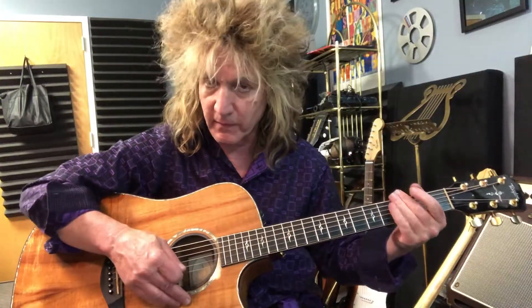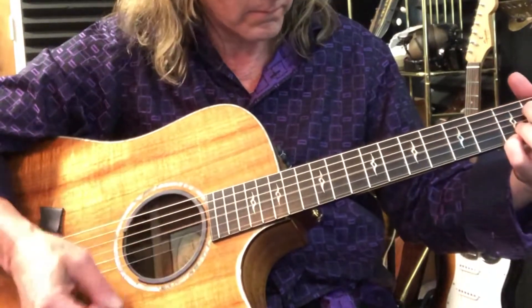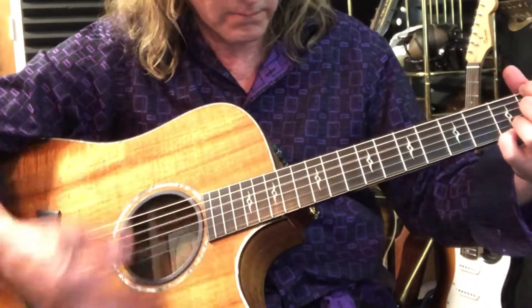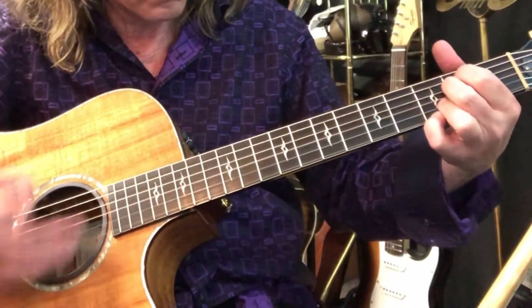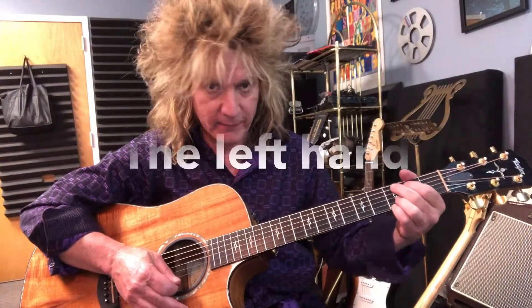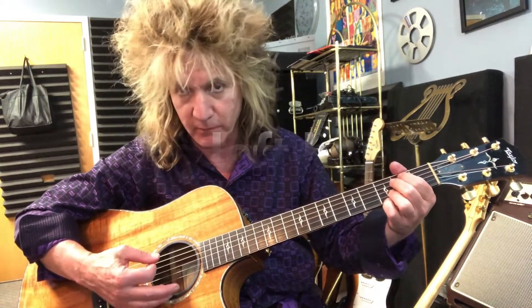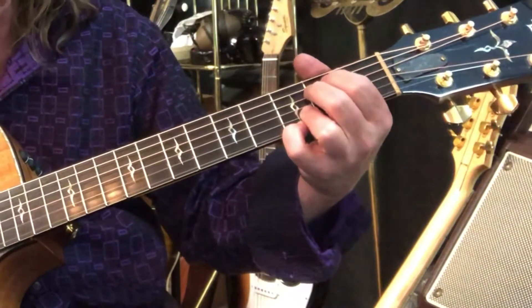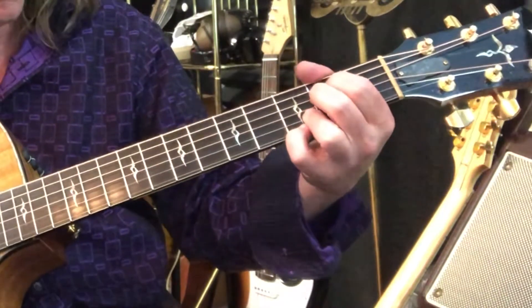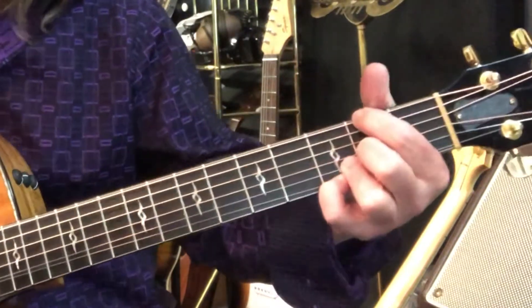The verses are really chill, so he doesn't do a lot of strumming, but when he goes to the interludes it changes. In the left hand, when he goes to E minor — and this is in the other video also, probably in more detail — he strums down and hammers with these two fingers, and then splits his fingers for the D F sharp.